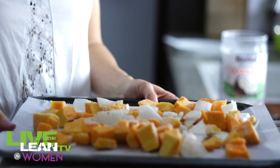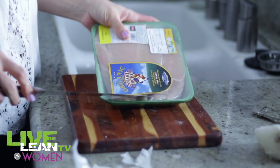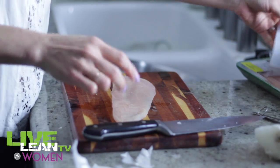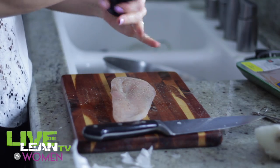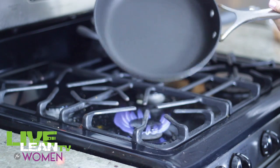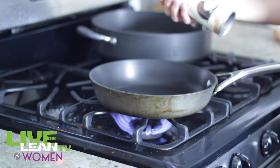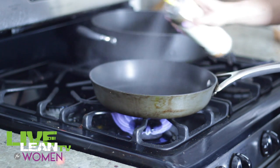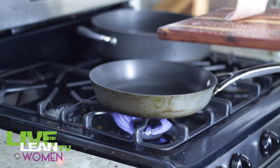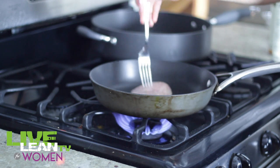Bake this in the oven at 400 degrees for 20 minutes. Now for the chicken — open up the container and remove one chicken breast. Lay it down and season it with salt and pepper on both sides. Put a medium-sized pan over a medium flame, coat it lightly with coconut oil cooking spray, and lay the chicken breast in there. Let it cook for a few minutes on each side until it looks golden brown.